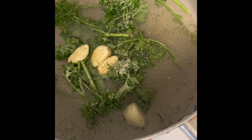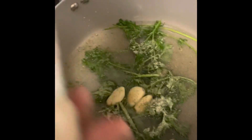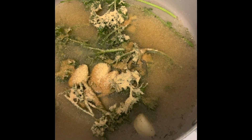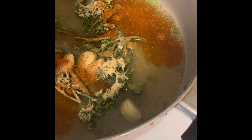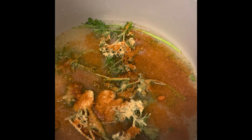Got my garlic clove, got my fresh parsley, got me some onion powder, got me some garlic powder. Got me some Old Bay, just a little bit. Got me some parsley flakes — dried parsley — get fresh parsley.